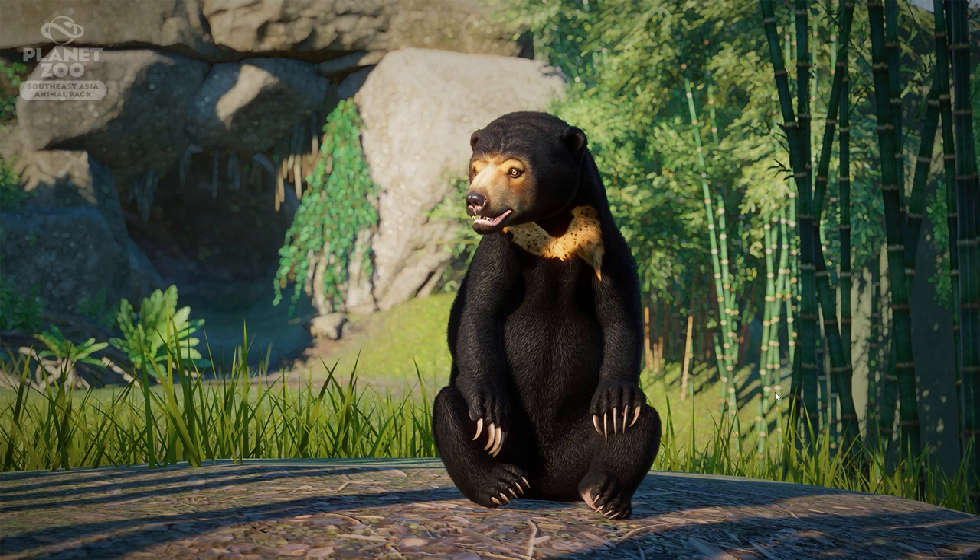Looking at screenshots of the sun bear right now, this one looks absolutely fantastic. There will not be any new items in this pack other than two enrichment items, so we don't need to look out for new scenery pieces or items in the screenshots.